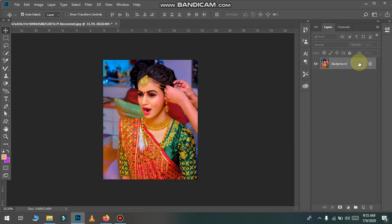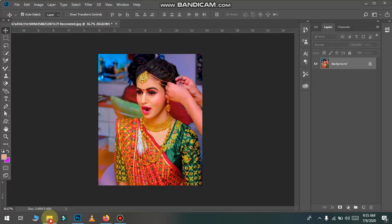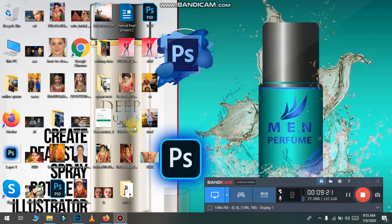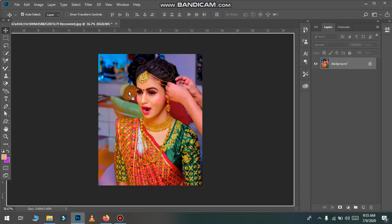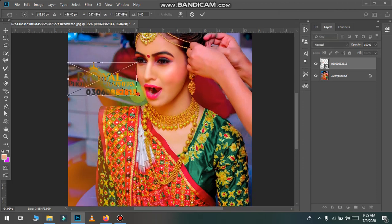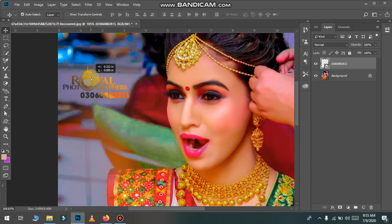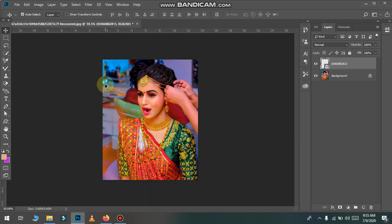So guys, finally my picture is ready. If you like my editing, please subscribe, like, and comment. If you don't like anything, let me know. If you have any problem in Photoshop, you can ask me on WhatsApp.